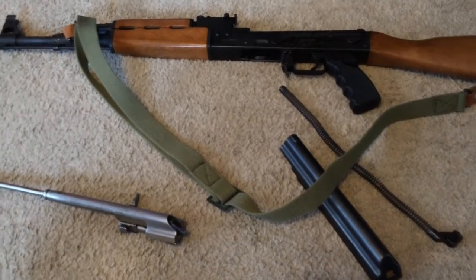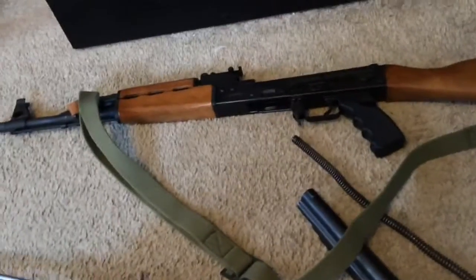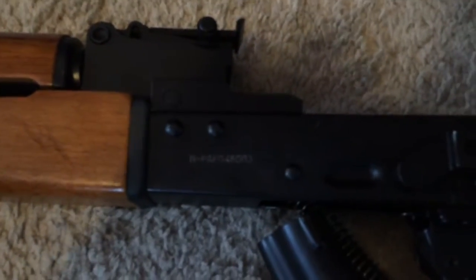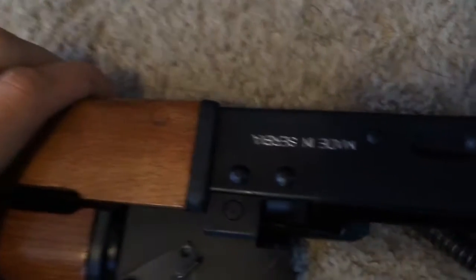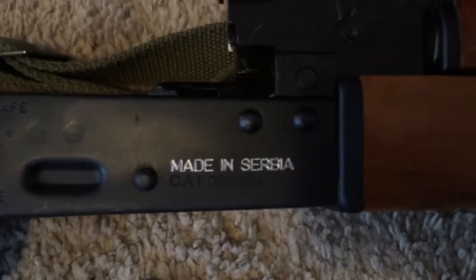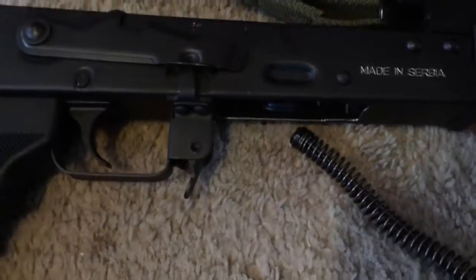Hey guys, what's going on, this is T-Carb. I want to ask you to forgive the quality of this video. This is my Zastava NPAP M90 — there's your NPAP and your serial numbers. Made by Zastava in Serbia, and imported by Century Arms in Georgia.